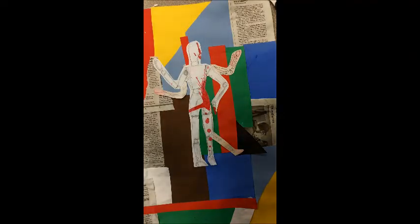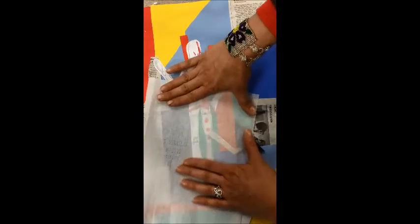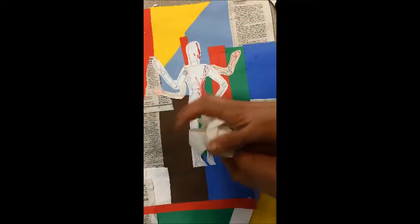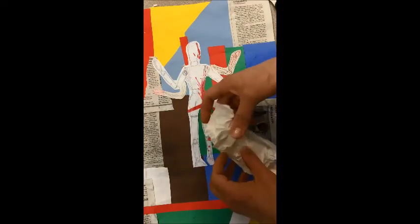The other new thing that we have today is this tracing paper. You can see through this. I wouldn't recommend putting it over your focal point, your main object. But you can use it to cover up, to fade out some other areas.